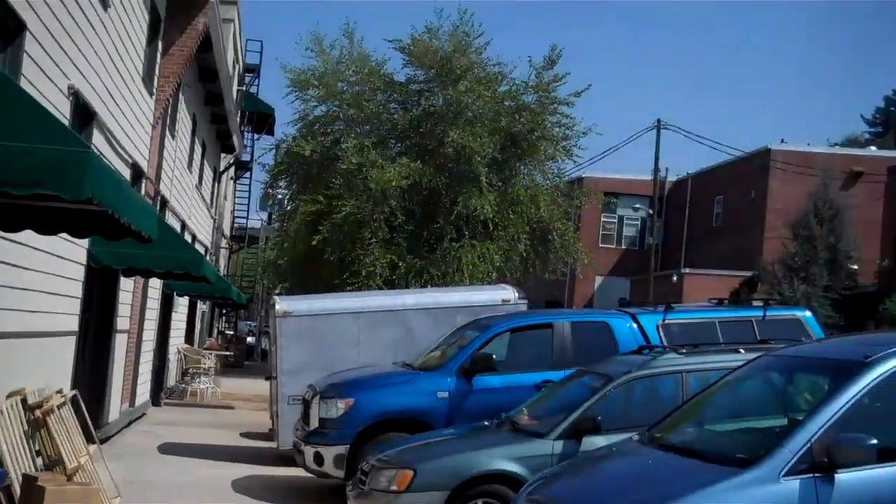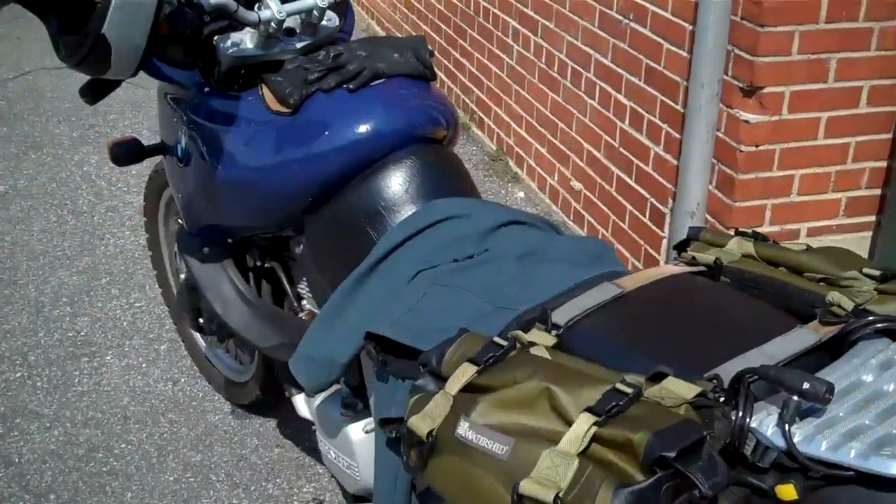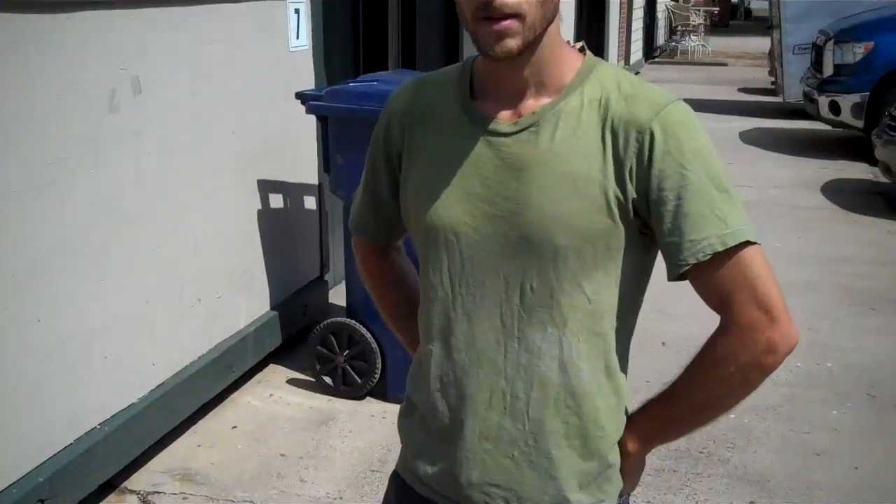We're here at Watershed Headquarters in Asheville, North Carolina. We've got Dave Martin with us. Dave's an avid motorcycle enthusiast. He's got his BMW — what style BMW is this, Dave?